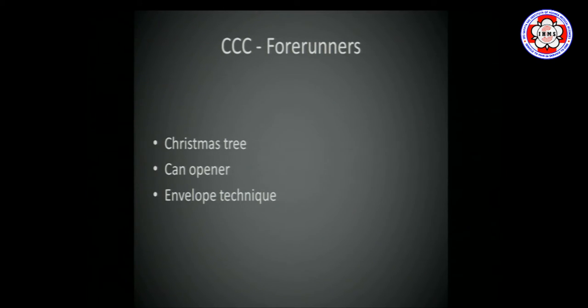Before we got to continuous curvilinear capsulorrhexis, surgeons used to make a simple scratch — a Christmas tree incision, starting at the lower end and pulling up so it tears like a V, then getting the nucleus out. Some used to do phaco with a Christmas tree incision or with a can opener. There was also the envelope technique: a horizontal cut in the upper third of the lens for phaco, and in ECCE the nucleus is taken out through that, the envelope stays, the lens is put in the bag, then scissors cut and tear out the capsule. These were the forerunners before actual CCC.